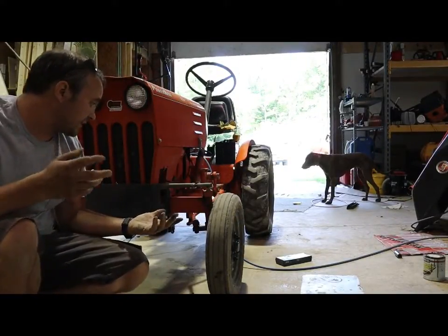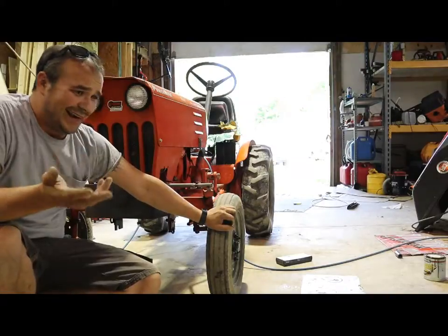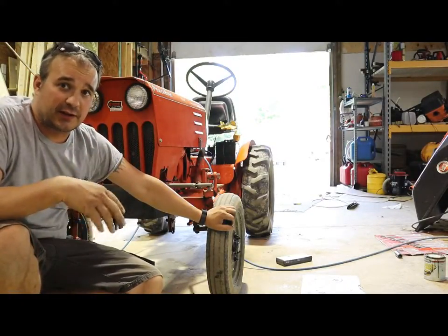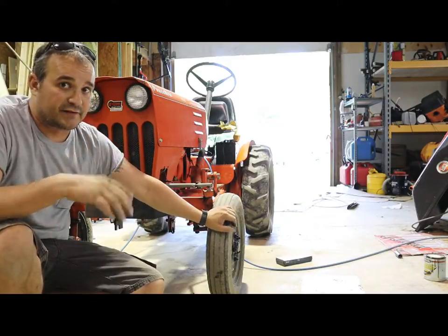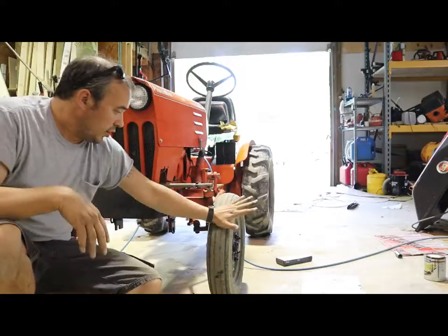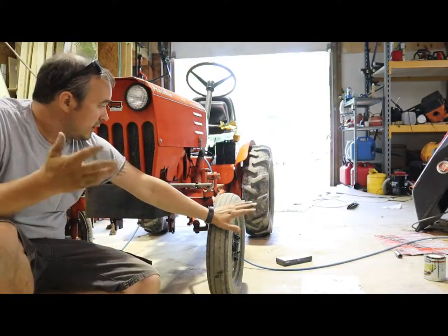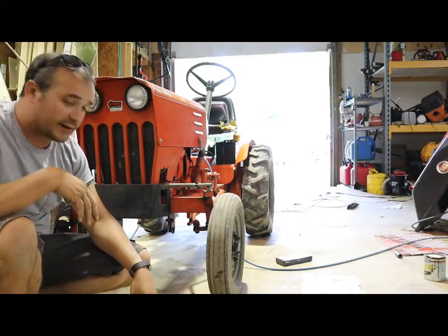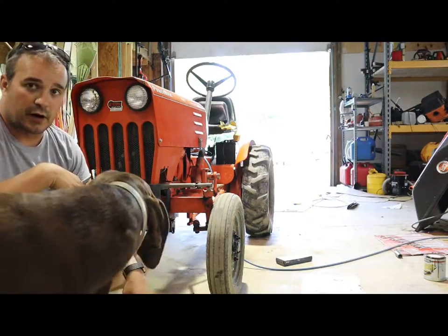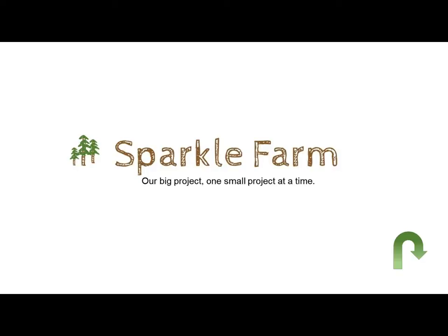By flipping the wheels inside out — or correctly how they should be — we gained six inches both front and back. I found reference pictures of Power Kings on eBay, which is a great place to find information about older equipment. We shrank six inches front and back by flip-flopping the tires, and hopefully that will show in how much we grow in our garden. Thanks everybody — I hope this helps someone with a Power King out there. Tune in for the next video.